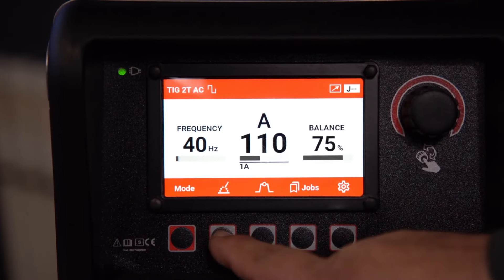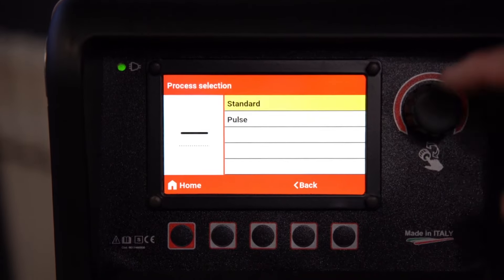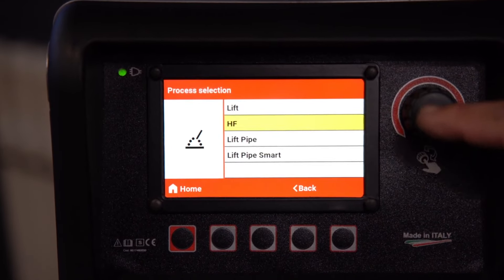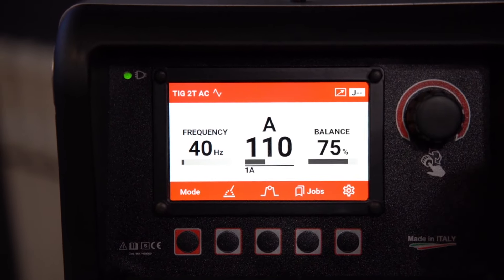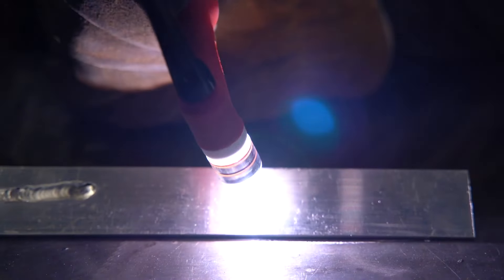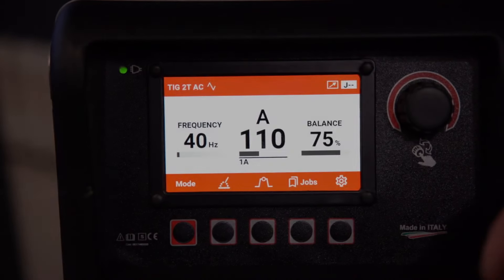The second time we do this, we'll do AC standard and we're using the triangular wave on both sides, and we will see if we get less heat input. In every case we'll be maxing out the pedal. On the triangle wave, as you can see in the arc shot, it takes me five or ten seconds to finally get this puddle going. And then as I am moving forward at about the same speed, it's a real narrow bead that just barely melts into the surface of the material.